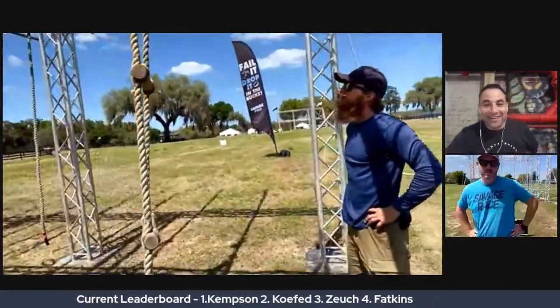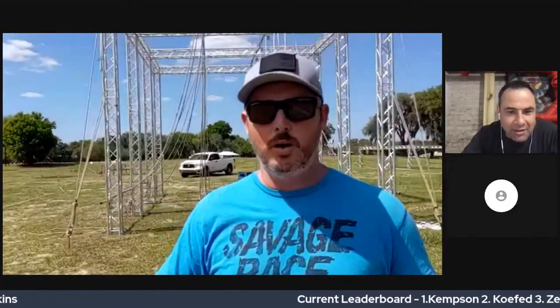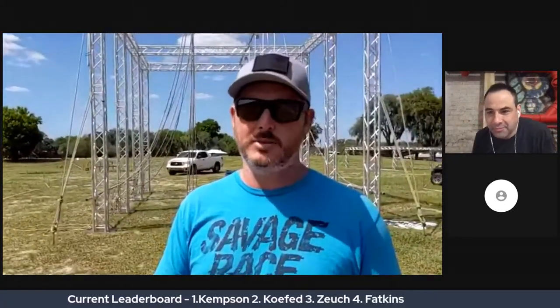This is called Yank My Chain. One thing important to note: the Savage Rig obstacle is set up right now for the pros. But after the pro wave, Lee's going to make some modifications to make it a little less advanced for the open waves. So the way he just demonstrated it is strictly for pro, and it will be modified for the open waves.